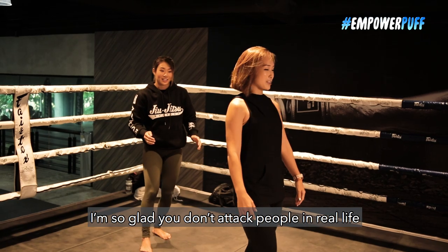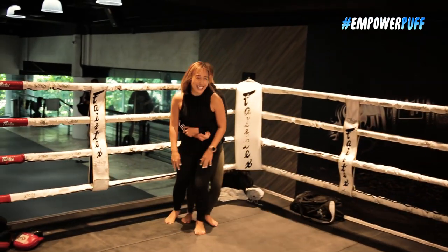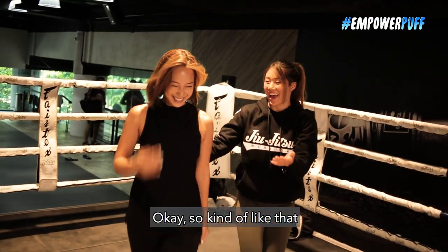I'm so glad you don't attack people in real life. Oh my gosh! She can lift me up! So kind of like that.